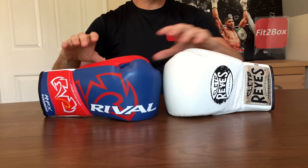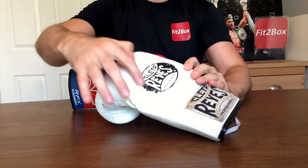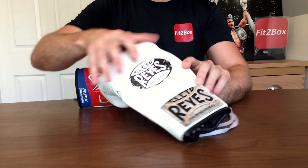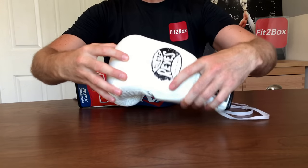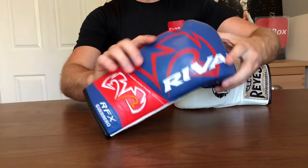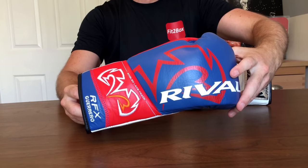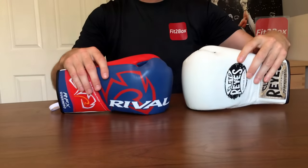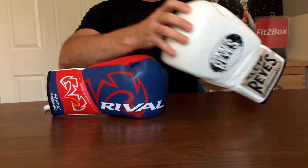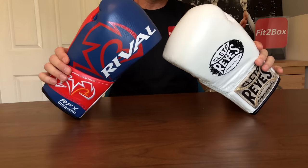Round seven: quality and durability. Both of these are very well made. The Reyes has some cosmetic wear — the badge fading and the cloth badge getting dirty — so cosmetically it doesn't look great, but as a glove it is very durable. The Rival also easily accommodates the design standards for fight gloves, which are designed for around 30 rounds. There is a label in the Rival indicating five or six three-minute rounds before you would retire it from fights. Round seven, quality and durability: both really well made — 10-10.